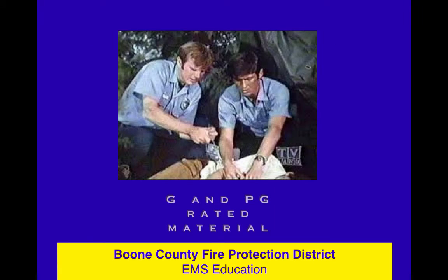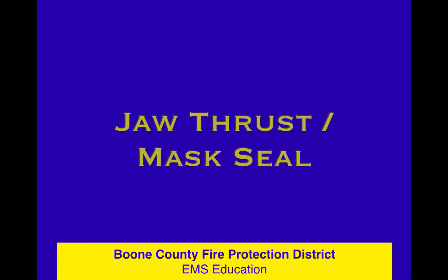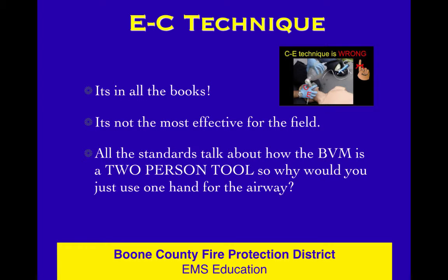In the airway and breathing course, we're talking about BLS airway things — the jaw thrust and mask seal. You're probably saying, 'I know how to do this, why are you wasting my time?' Here's the deal.